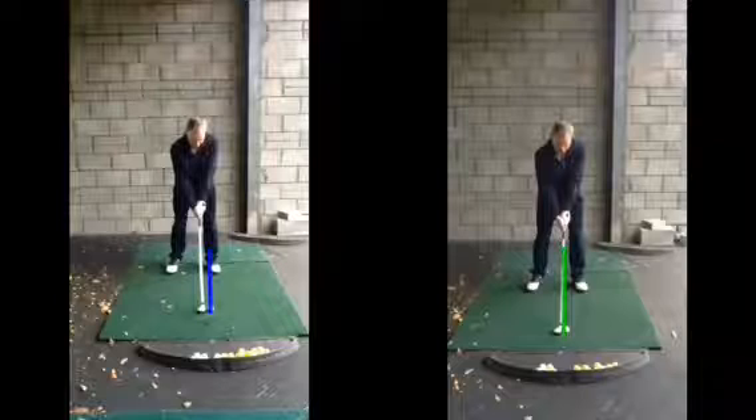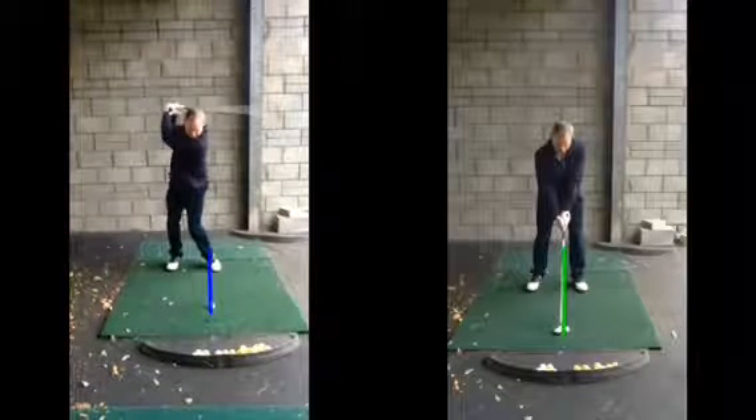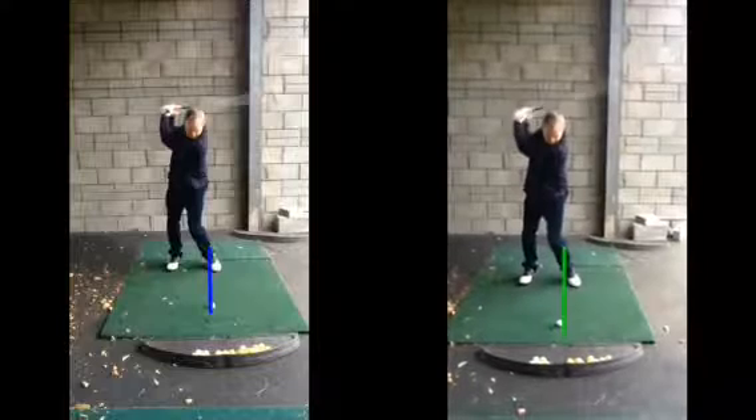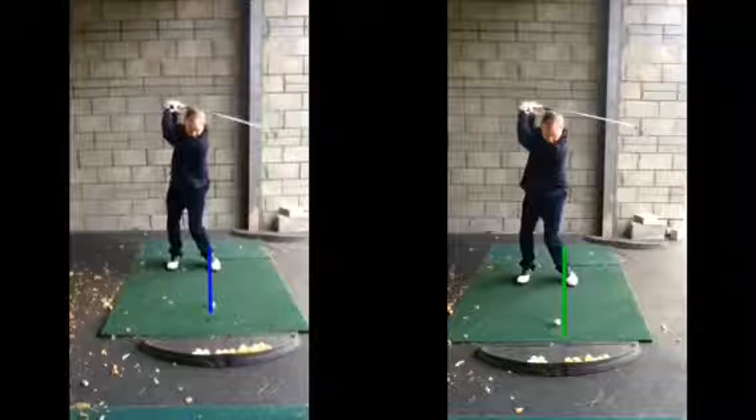In terms of the actual swing, looking at these swings now at the top of the backswing, nothing's really changing — elbow staying down nicely, so good. Nothing's really changing at all. We go a little bit further — there's your backswing.